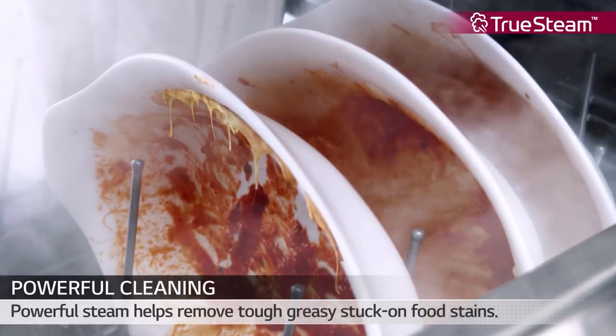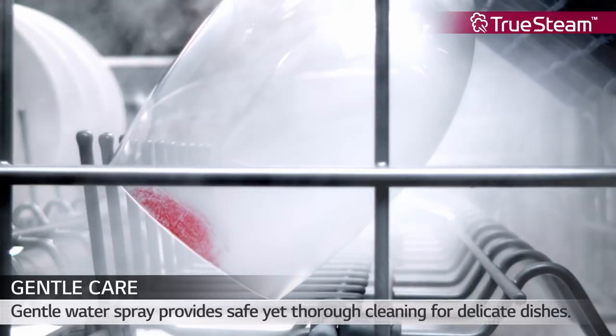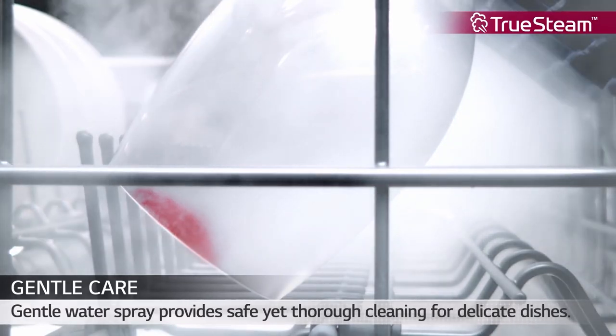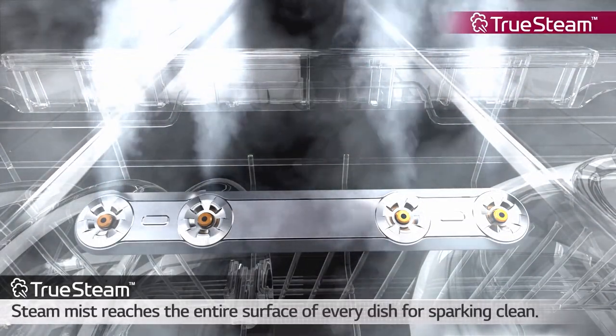Let's talk about the advantage of the LG. LG features a steam generator in the front of the dishwasher and uses steam to loosen rice or burnt-on cheese from that leftover casserole dish. Most brands heat the water to create steam, but do not generate steam like the LG.